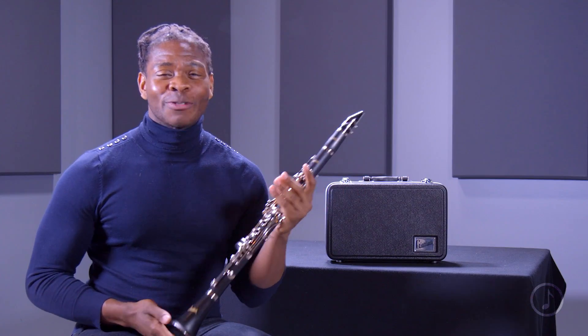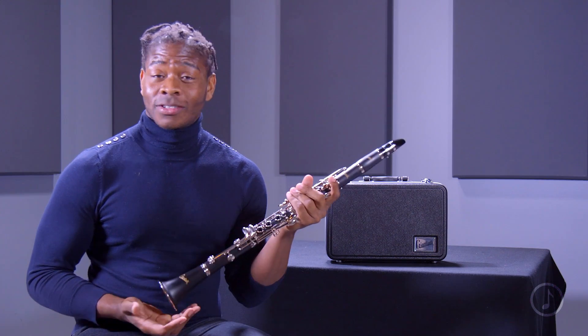To get started playing this clarinet, I would recommend that you also pick up some reeds and also a tuner. Now that we've talked a little bit about the Giardinelli GCL 300, let's hear how it sounds.